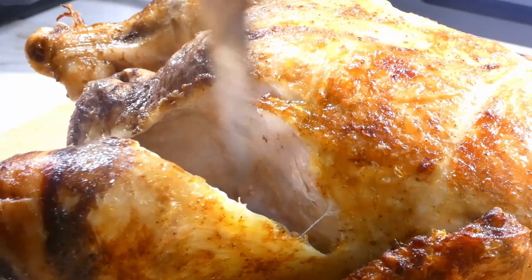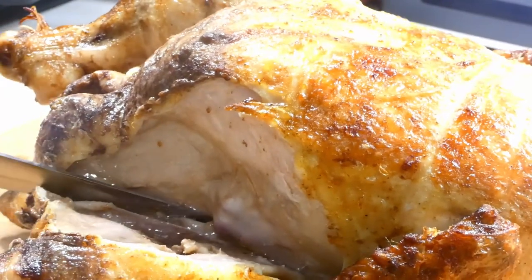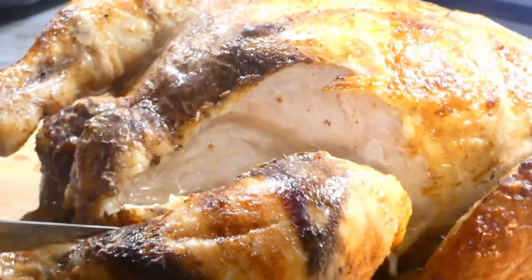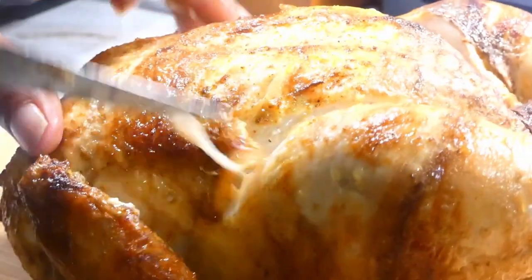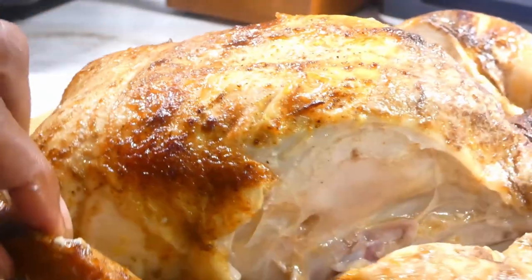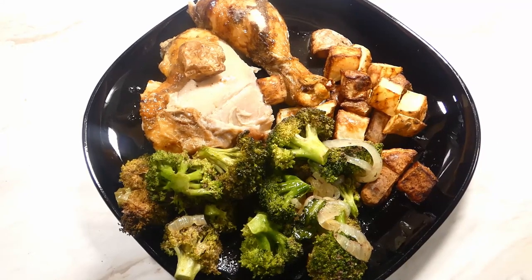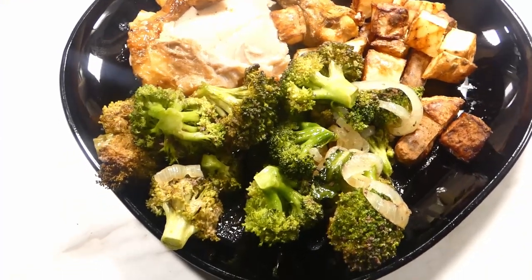Let's go ahead and carve this bird on up. Of course, we let this bird rest before we cut into it — please don't cut into a super hot chicken. I had me a leg and a thigh with my broccoli and some roasted potatoes. Oh my goodness y'all, I eat good too.